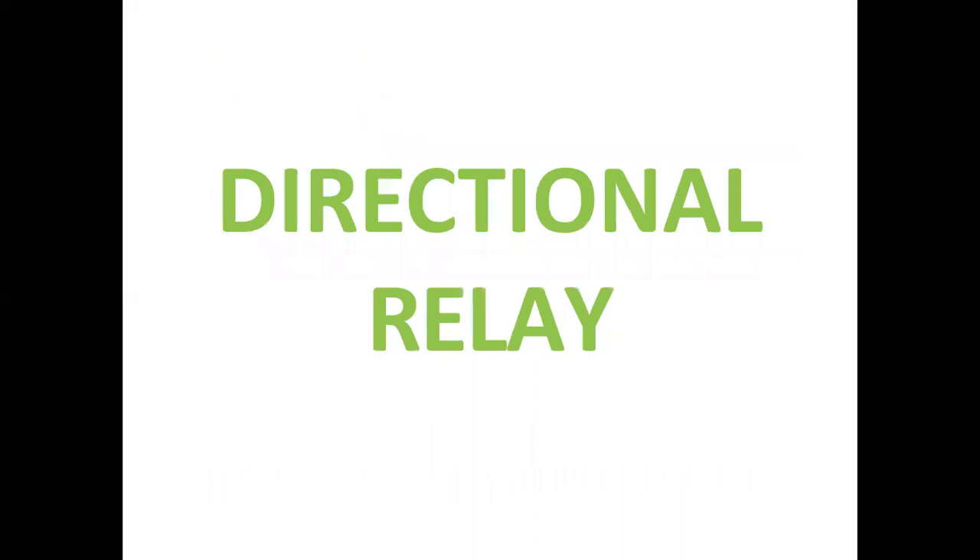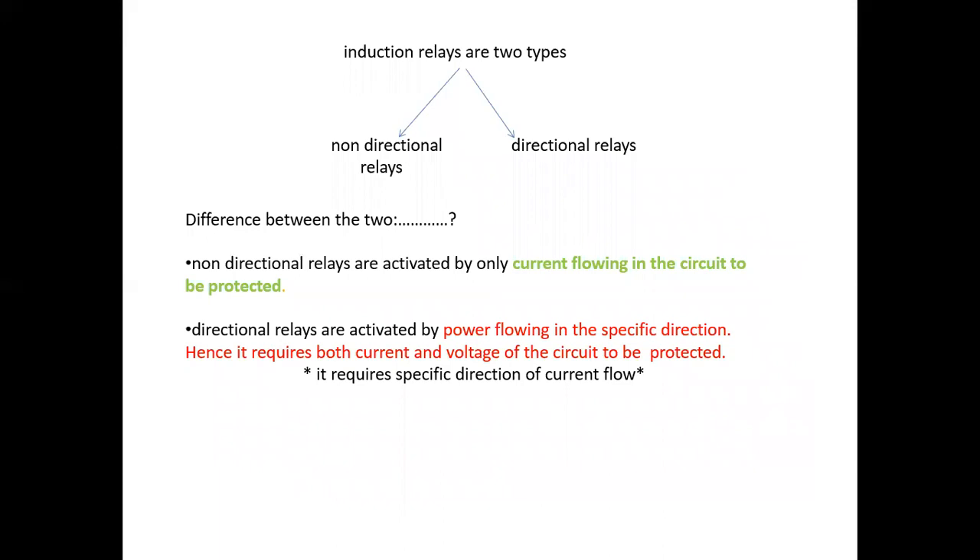Induction relays are of two types: non-directional and directional. Non-directional relays are activated by current flowing in the circuit to be protected. Directional relays are activated by power flowing in a specific direction; hence they require both current and voltage of the circuit to be protected, and require a specific direction of current flow.